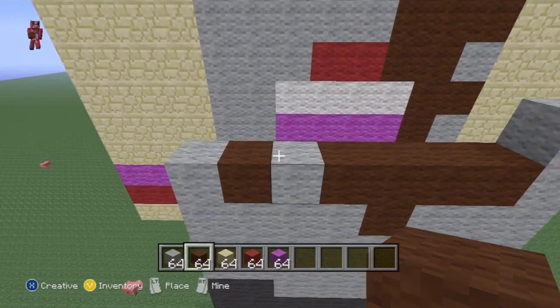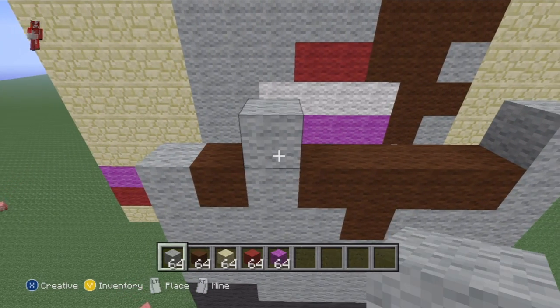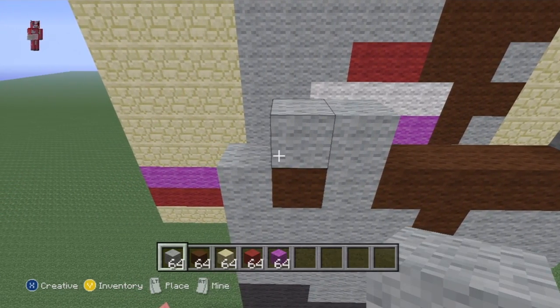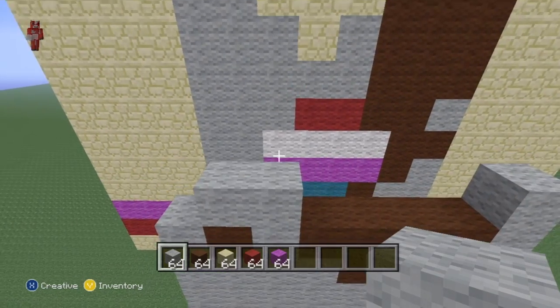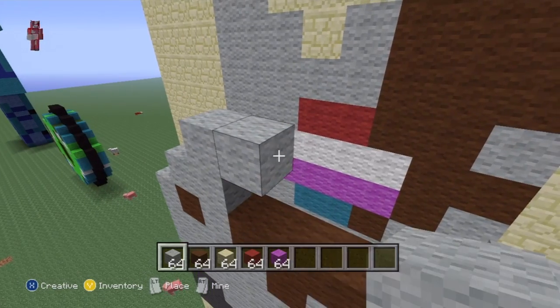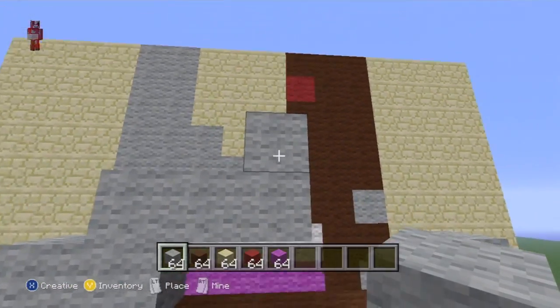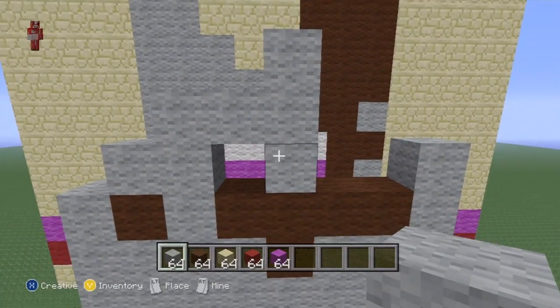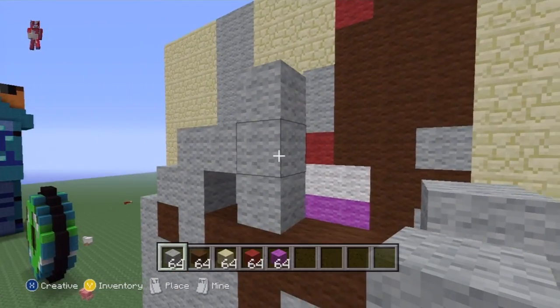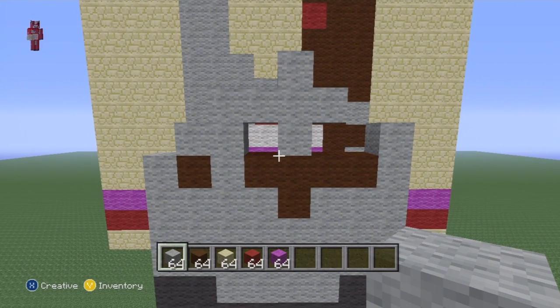On top of the light grey, go one up and one to the left, then come back to the original block and place one on top. Go to the right by two and on top of that second block place one on top and one underneath. Carrying on with the original row, do one to the right with light grey - so you've got this shape for the back.